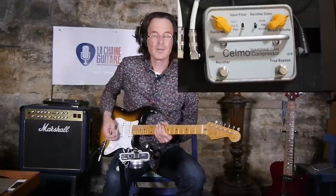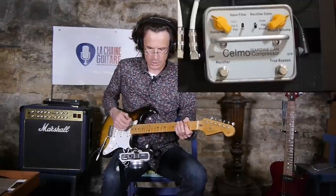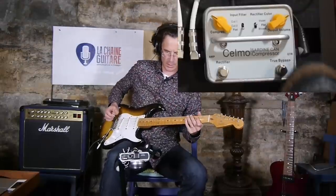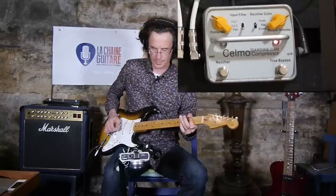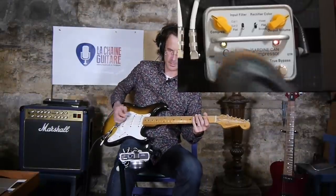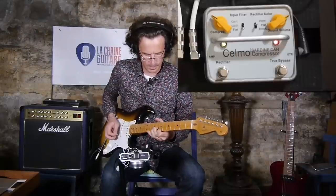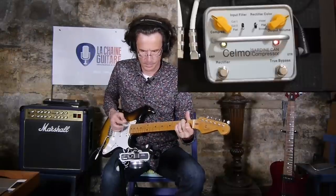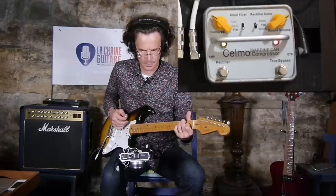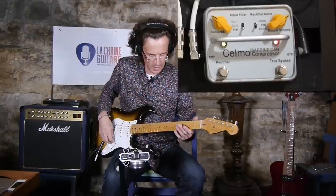Let's test the rectifier mode now. Here is the tone straight into the Torpedo Cab, with the true bypass compressor on, and then with the rectifier engaged. As you can hear, it adds a little bit of overdrive to your tone.